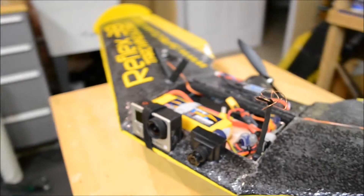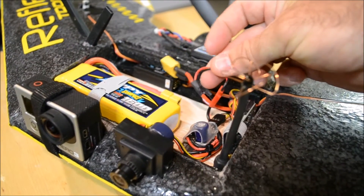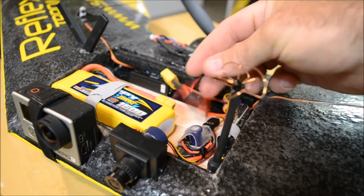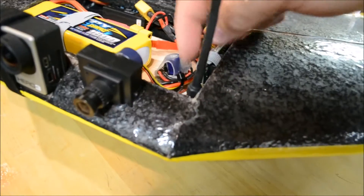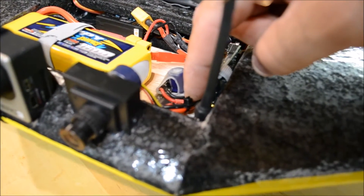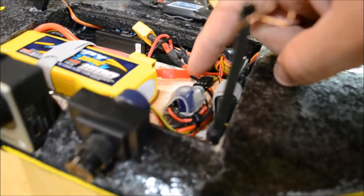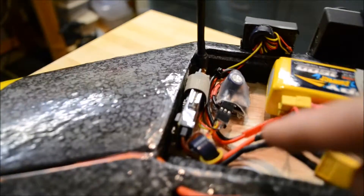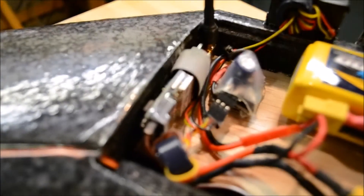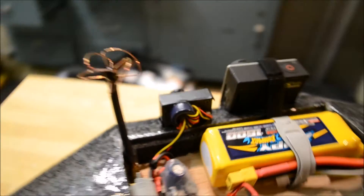For the FPV setup, I made a pigtail off of the battery lead to the ESC. This provides 4S power to a 12-volt converter tucked underneath here by Matcat, which goes to an LC filter, and then all of that goes to my Immersion RC 600-milliwatt 5.8 GHz video transmitter and the PZ0420 FPV camera.